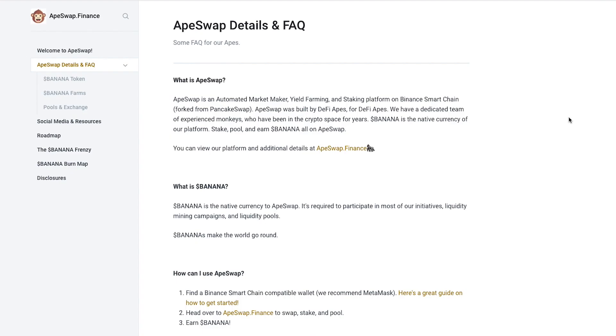Let's dive into the world of Ape Swap. For those of you who may not be familiar with swaps, there are a fair amount of them out there. Pancake Swap is one of the most popular ones and Bakery Swap is up there as well. Ape Swap has been around for just under a month. They forked from Pancake Swap. Ape Swap is an automated market maker, yield farming, and staking platform on the Binance Smart Chain.